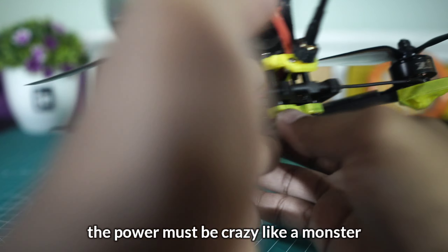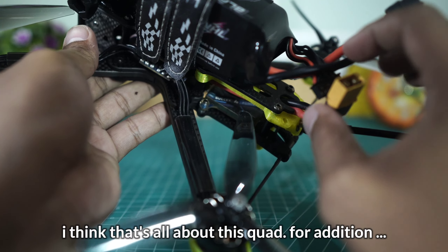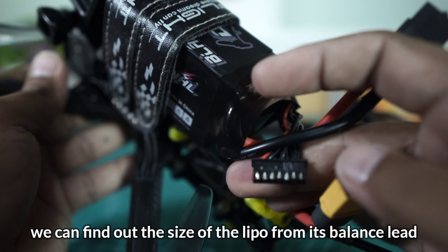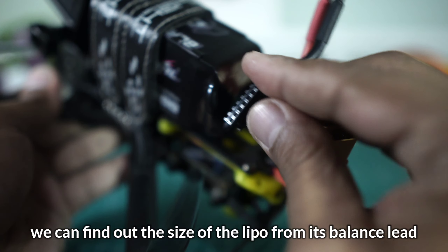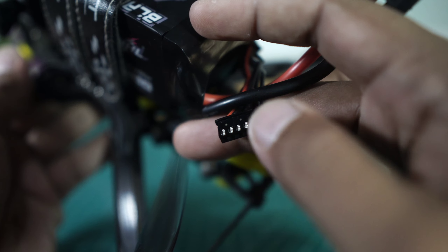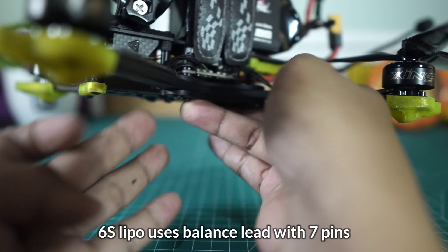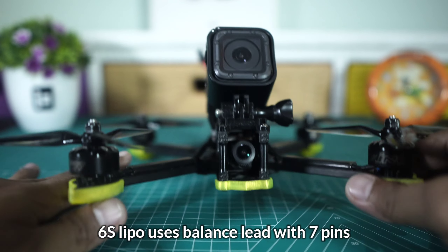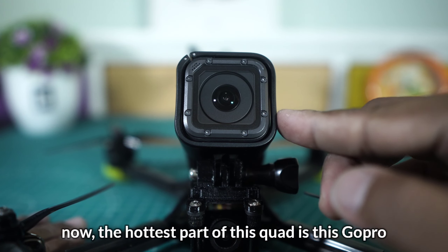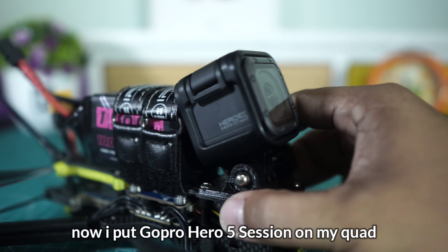Ini baterai-nya tentunya baterai 6S dari CNHL 1100mAh 100C — tenaganya pastinya luar biasa. Kita juga bisa mengecek ukuran atau size baterai-nya berapa S dari balance lead-nya ini. Kalau 6S ada 7 ya, ada 7 pin-nya. Jadi dari situ kita tahu kalau itu merupakan baterai 6S.